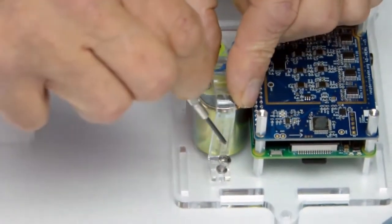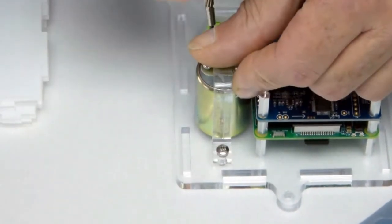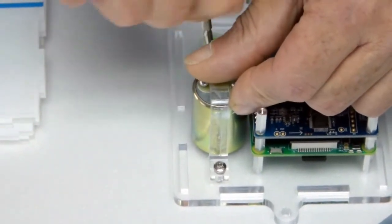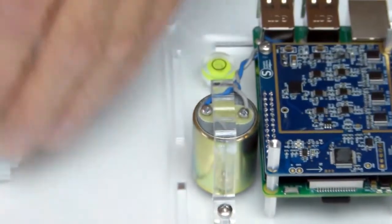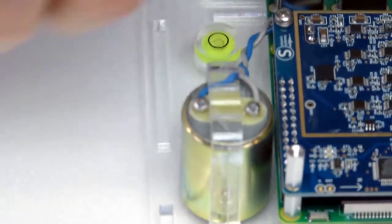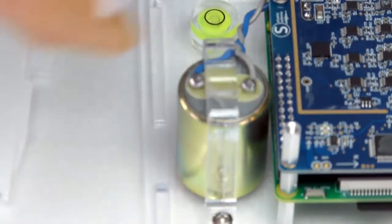It's important during this step to make sure that when you put the geophone support down, that you don't pinch the cable wires. You'll notice here that the cable wires are free and not pinched down by the support.